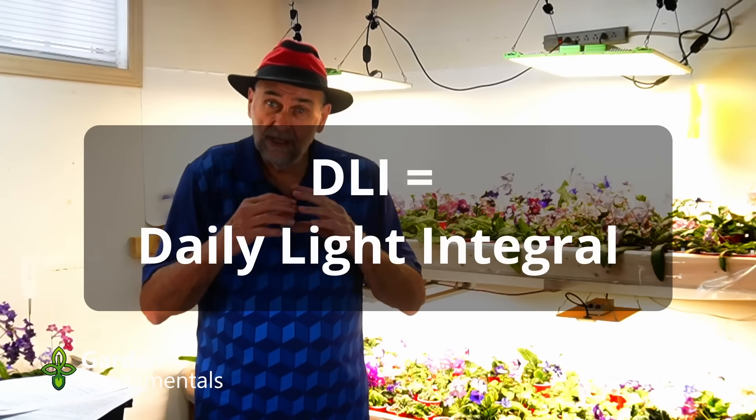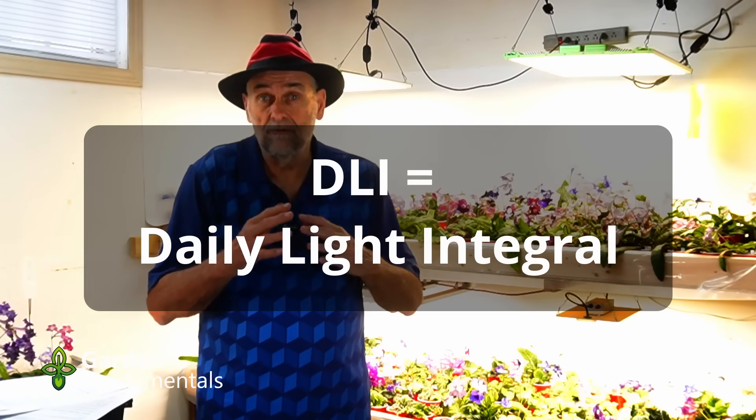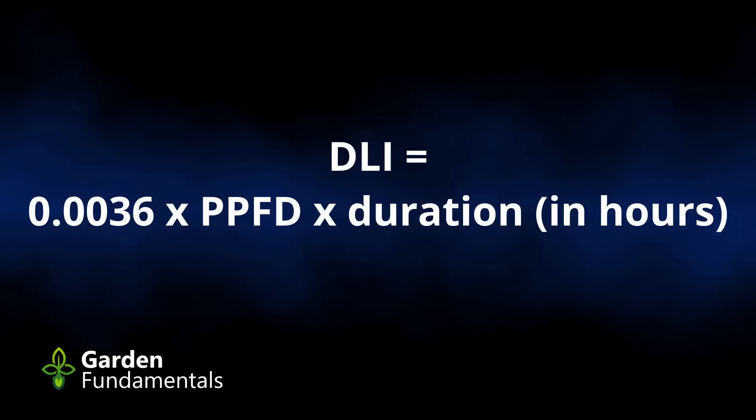Now that you understand the basics, how do we get a number out of all of this? Scientists have come up with a special number — the DLI, the Daily Light Integral. It's a measure of how much light is in that bucket — how much light does your plant get over a 24-hour period? If we know that value for the plants we're trying to grow, we'll know exactly how much light to give them. The DLI is easy to calculate: it's equal to 0.0036 times the PPFD times the duration in hours.